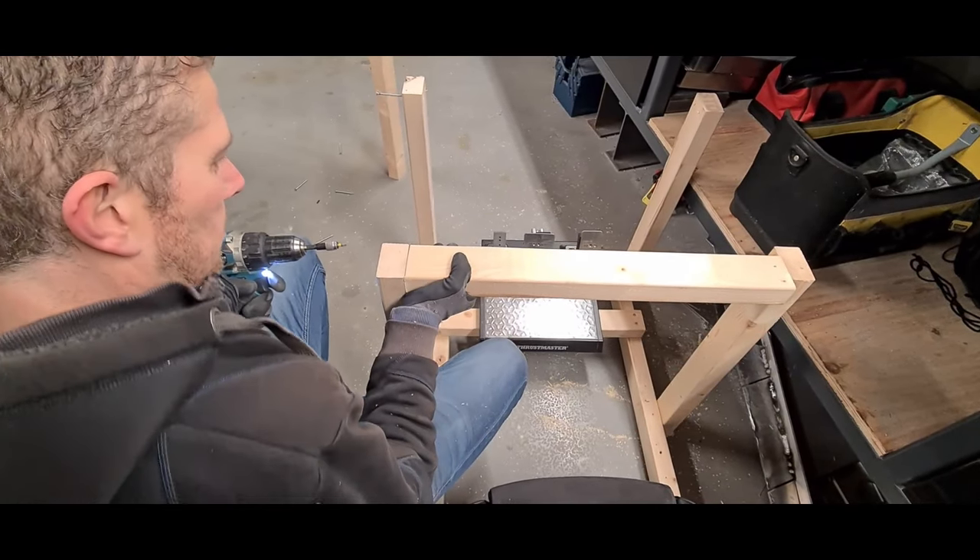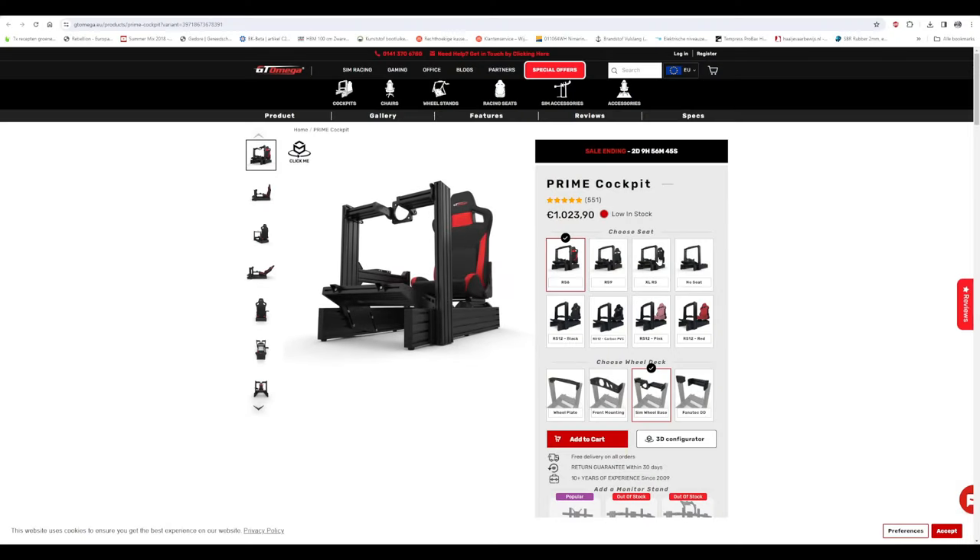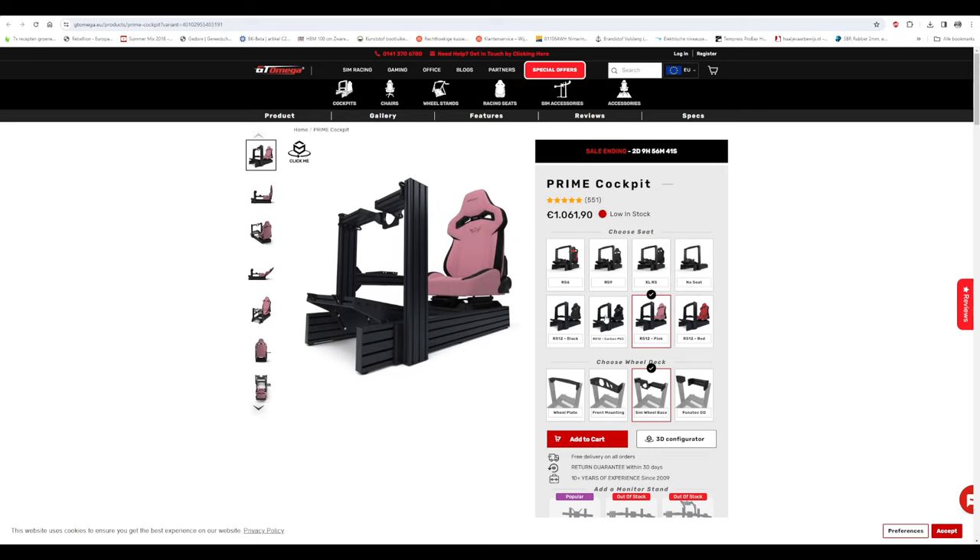This is a design I came up with to make it as simple as possible — just straight lines at 90-degree angles. But feel free to reinforce it even more. I believe if you make it stronger, you can put pedal sets on here rated for 100 kilos-plus.